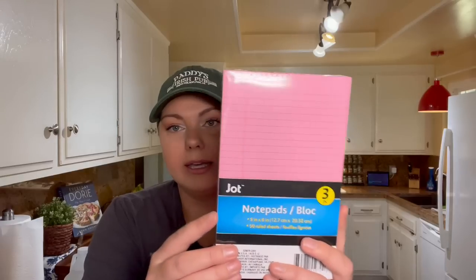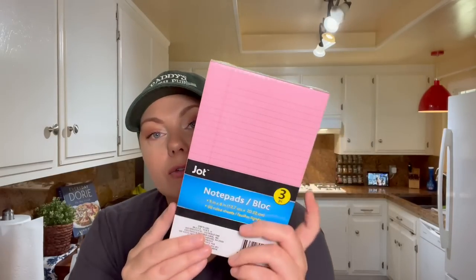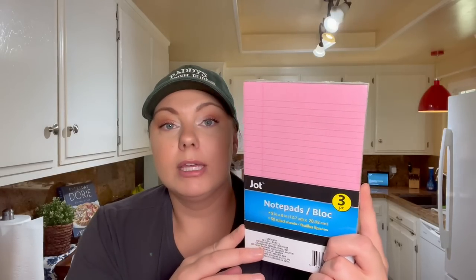This is the first time I think I've seen these legal-pad style notepads in this size. They're five by eight inch and there are three different colors in here. I thought these would be neat for junk journaling or just journaling in general — you can fold them in half and bind them into your journals.